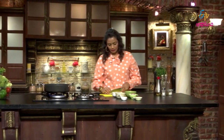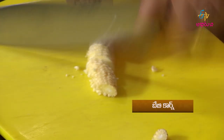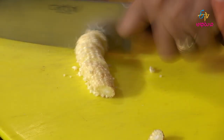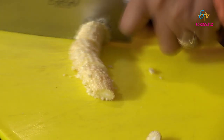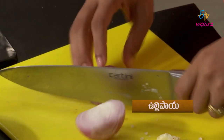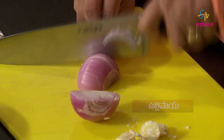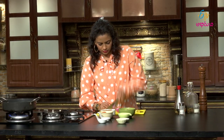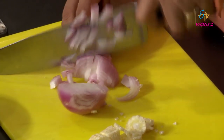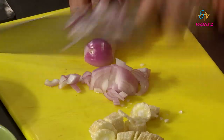Let's start. First, we will heat oil in a pan. Then cut the baby corn slightly diagonally and keep it aside.